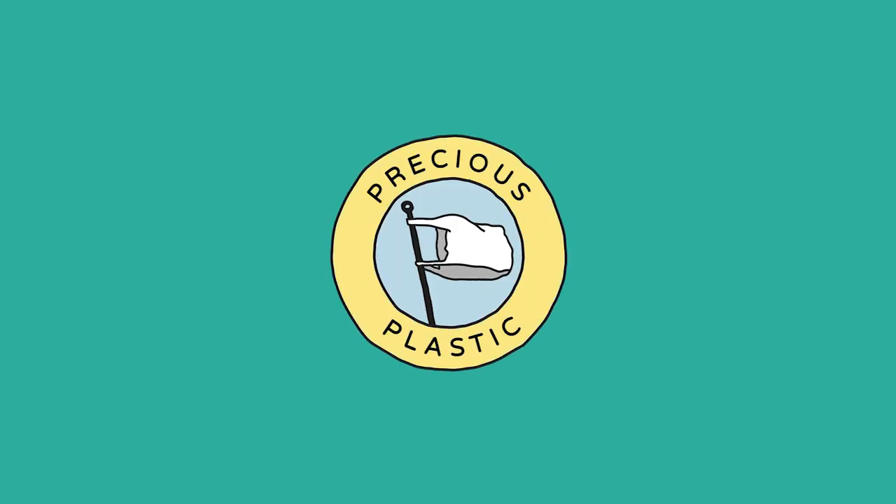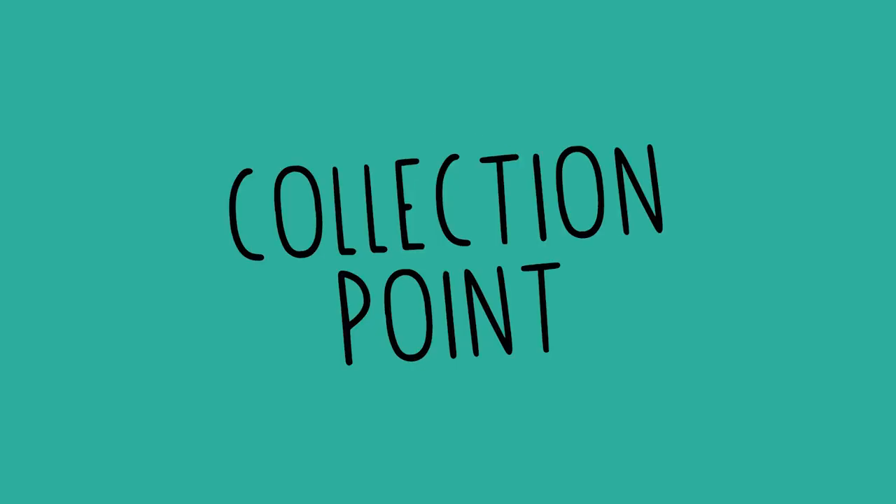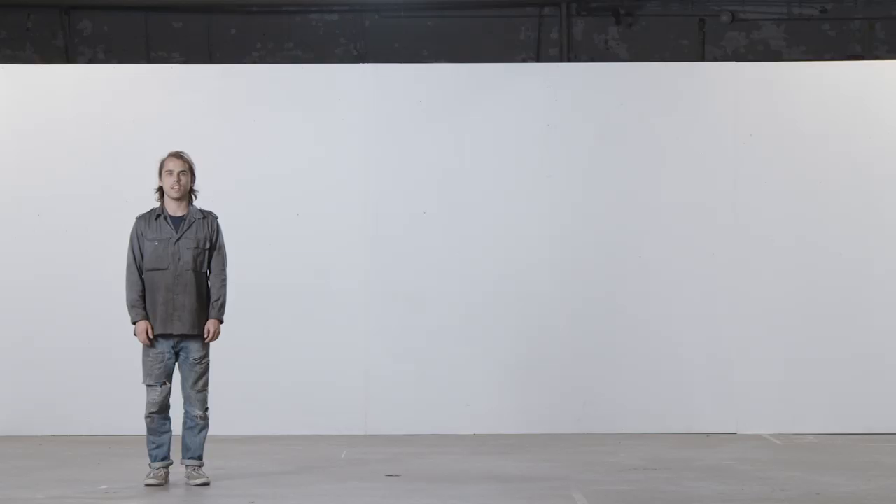Hey, I'm Paul and welcome to another Precious Plastic video. In this video, we're going to show you how to set up a collection point. But before you start to build, there are a few things to consider.